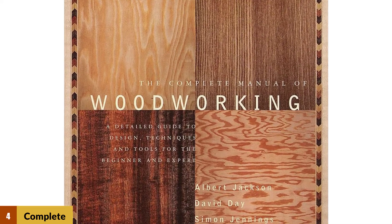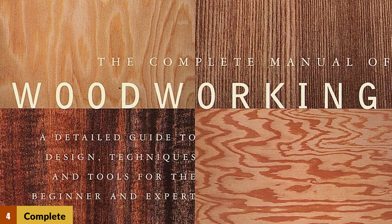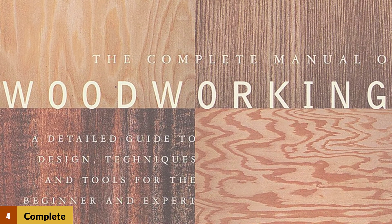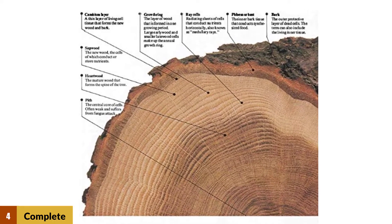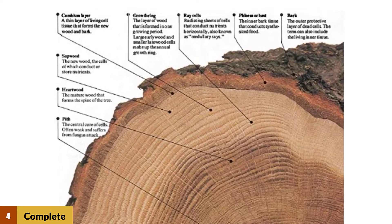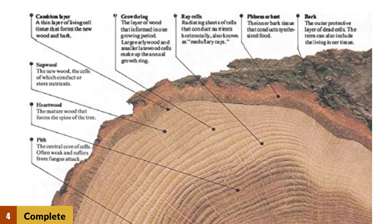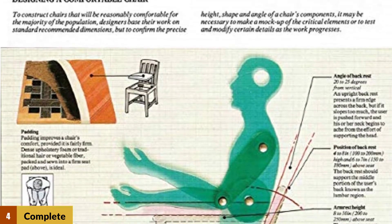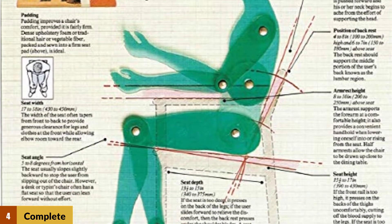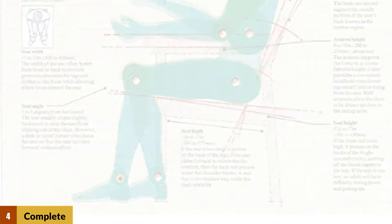This manual also provides tons of information on general woodworking. The use of high-quality pictures will ensure that learning is fun, fast, and easy. There are at least 1,800 drawings, diagrams, and photos, all designed to inspire and guide you to improve your woodworking skills. You will also learn about wood joinery, fastening, bonding, and laminating, among other skills. In short, this book offers a comprehensive guide into all aspects of woodworking. The only catch is the hardcover version is quite pricey.